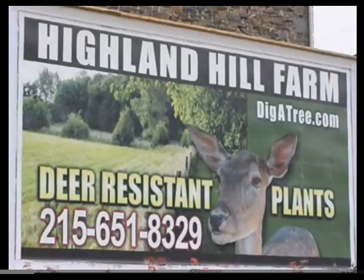If you need any Dragon Lady hollies, give us a call at 215-651-8329. This is Highland Hill Farm.